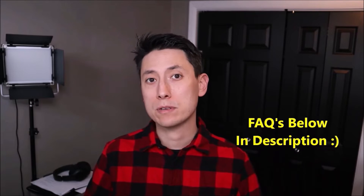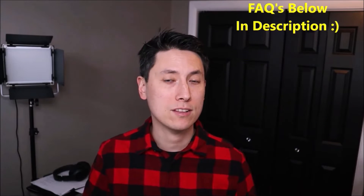As always guys, if you have any questions, please check out the FAQs below in the description first. It could save you some time getting an answer. If you don't see your question there and you need to leave me a question or comment, please do.